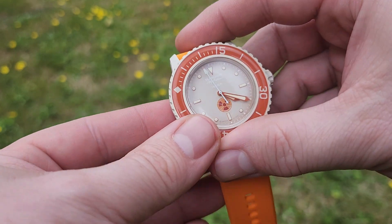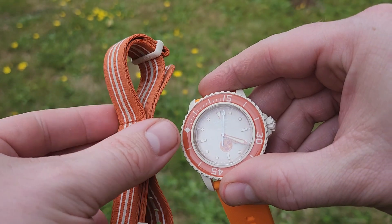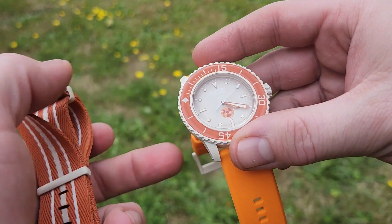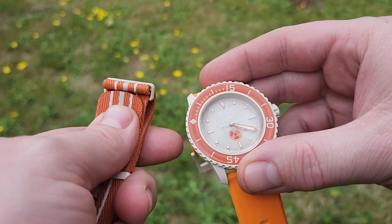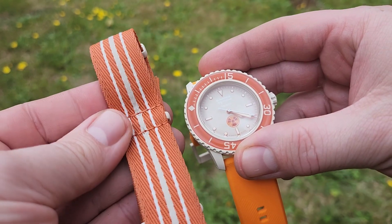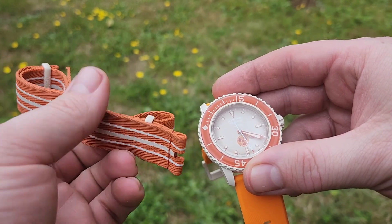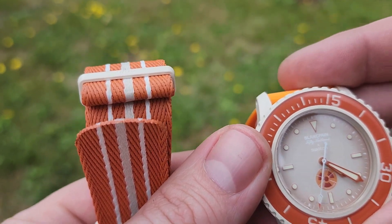The strap that came with it was a color-matched NATO strap. I took that off and also took the pin buckle off with great difficulty, and put on an aftermarket strap because I'm not a huge fan of the NATO. It's a really nice NATO strap — very light, made of recycled fishnet — and it has three very nice keepers, each with their own individual stamp: one says Swatch, one says 50 Fathoms, and one says Scuba, because this is actually the Blancpain Swatch Scuba 50 Fathoms.